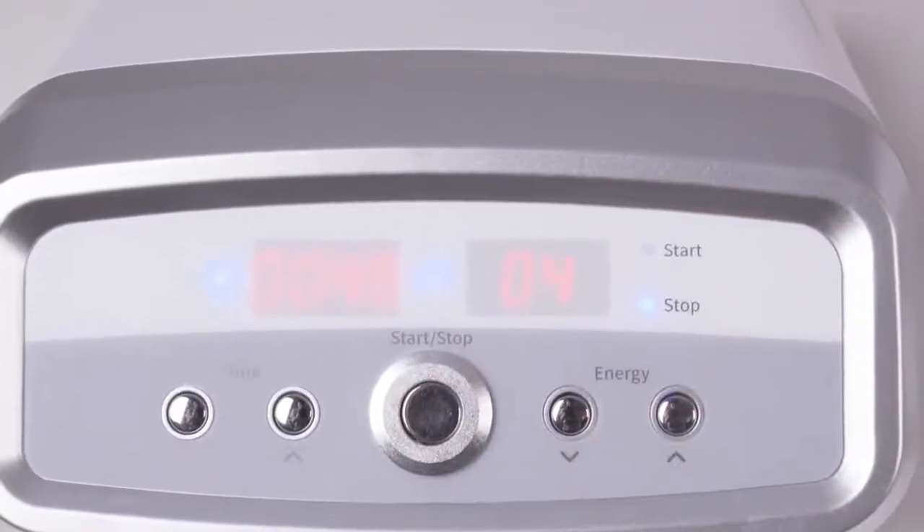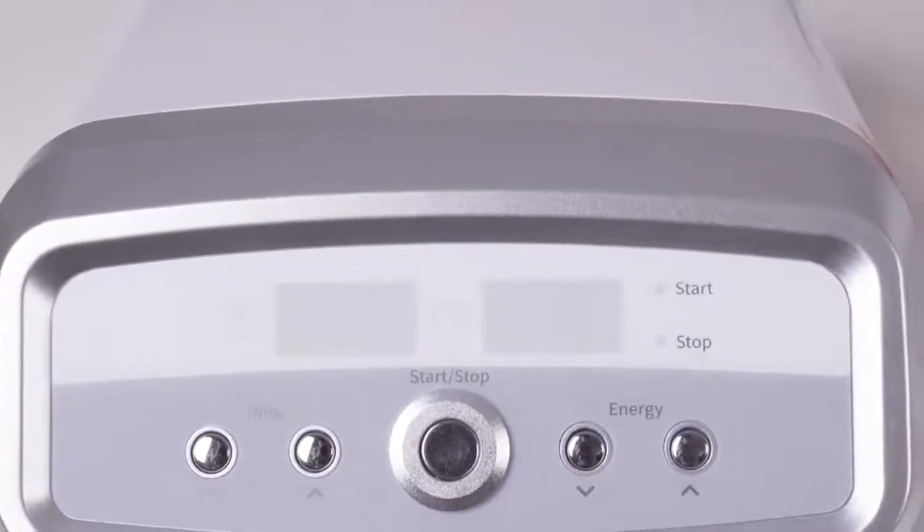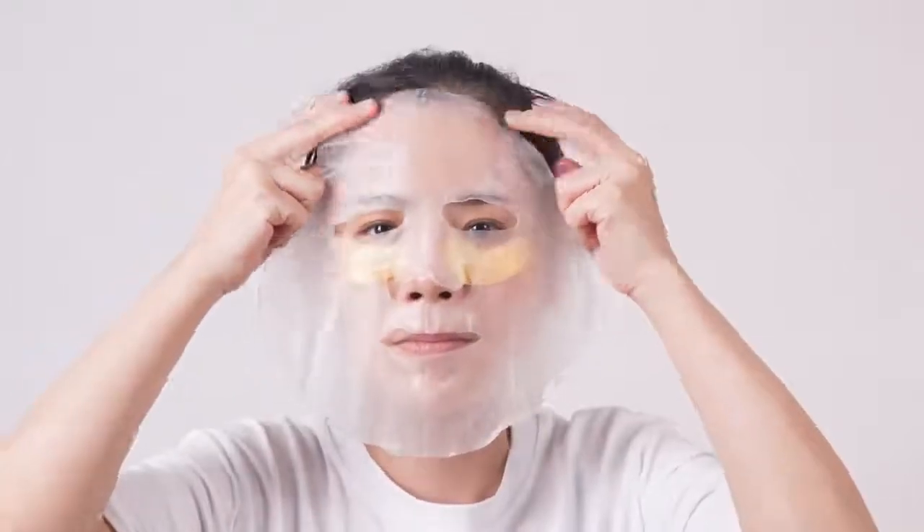Turn off the machine. Apply eye mask and facial mask for 15 minutes. Remove the mask and clean the face. Apply toner on face with cotton pad and clean the face. Clean the skin and the liquid bottle and handle.